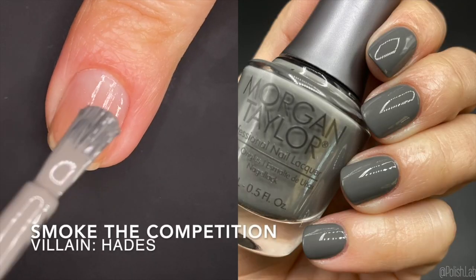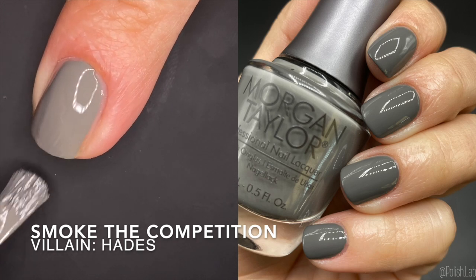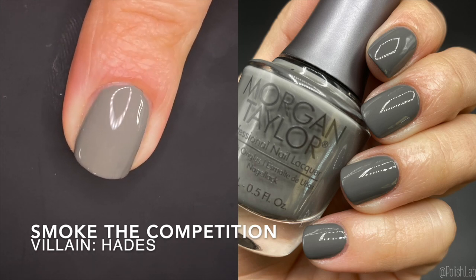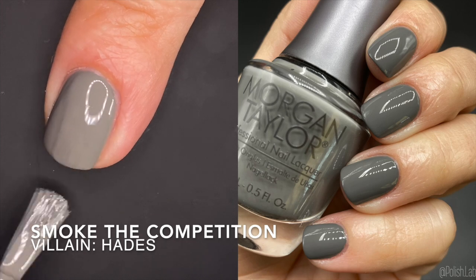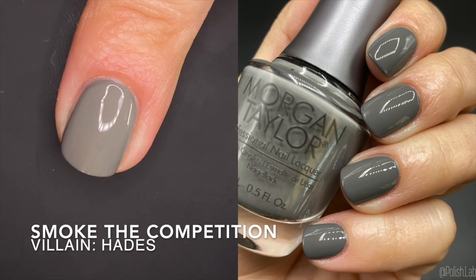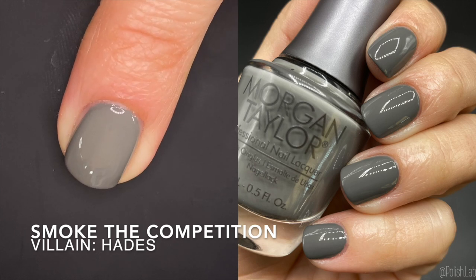The next one is 'Smoke the Competition' and it's inspired by Hades. This is a gray — I don't see many undertones here; if anything, maybe a tiny bit of beige, but no green, blue, or purple. You know how gray polishes tend to lean into an undertone — this one doesn't really. This is something I will wear in one coat on my current nail length. You could do two but it's really unnecessary. Gold formula is amazing, beautiful color.